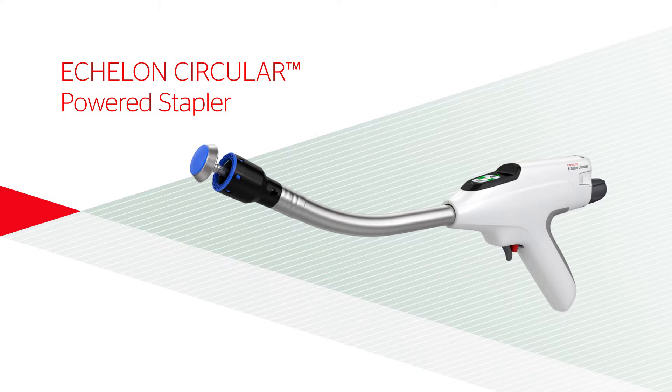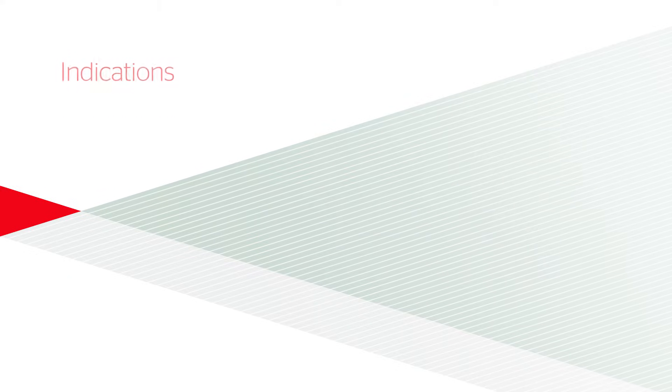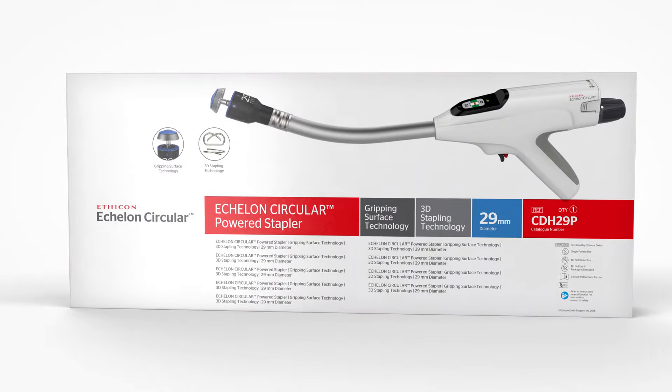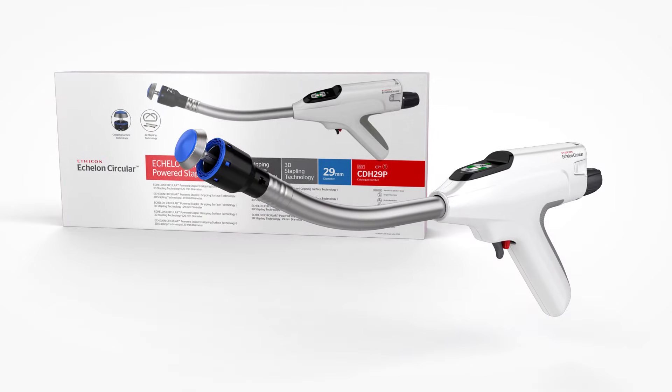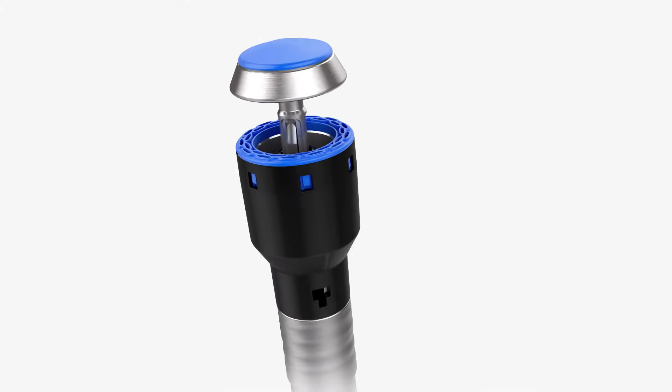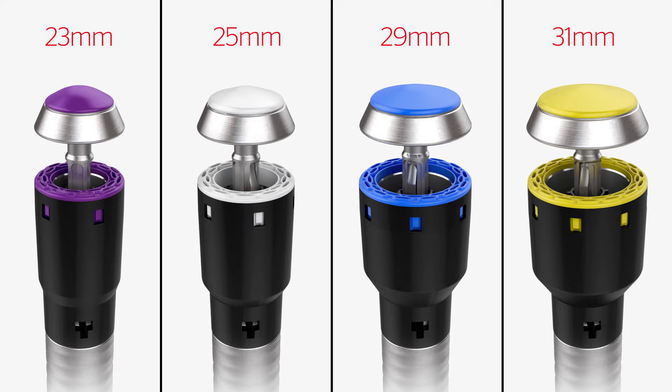Echelon Circular Powered Stapler — Indications. The Echelon Circular Powered Stapler is used throughout the elementary tract for end-to-end, end-to-side, and side-to-side anastomosis. It is available in four sizes for proper matching to the diameter of the lumen.